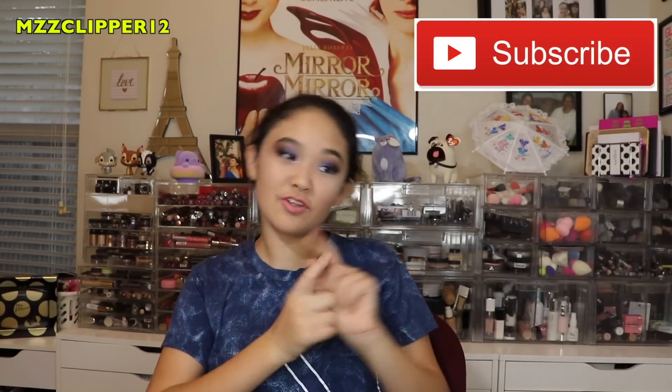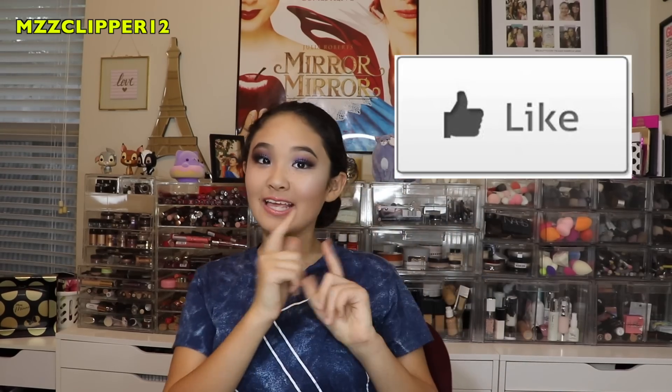I hope you guys enjoyed this video. Don't forget to subscribe if you're not already, click the bell, leave a like, and I'll see you guys next time on Miss Cooper 12. Bye!